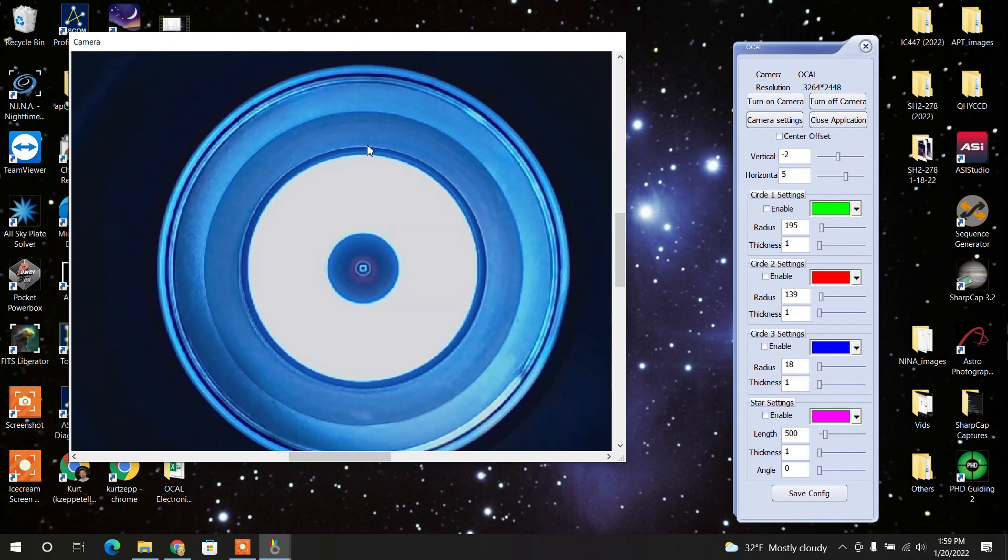After you get the image looking the way you want, press the Center Offset button — even though there's nothing there yet — then press Enable, and a green circle appears. It may default to a thickness of two. The Center Offset button lets you align the circle with the draw tube. You can adjust the vertical to move it up and down, and adjust the horizontal as well.